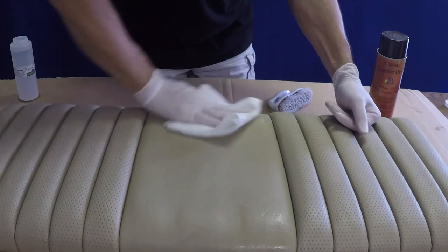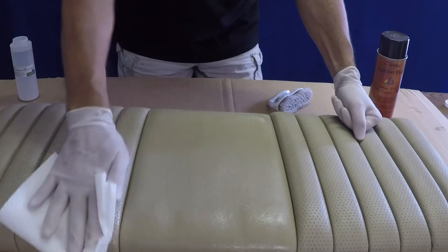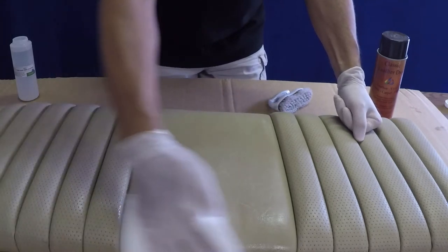Apply one final application of Tri-Clean over the entire area. This will remove any contaminants that were brought to the surface while scrubbing or sanding.